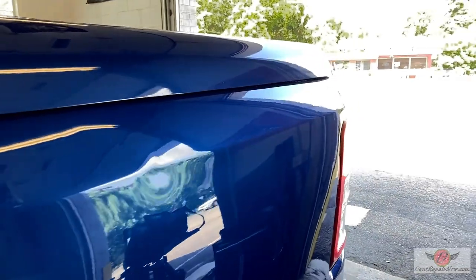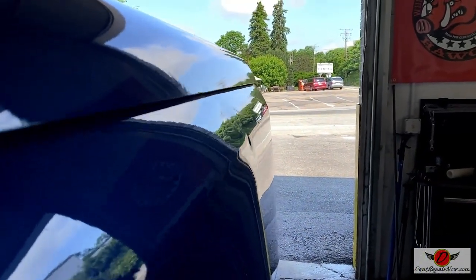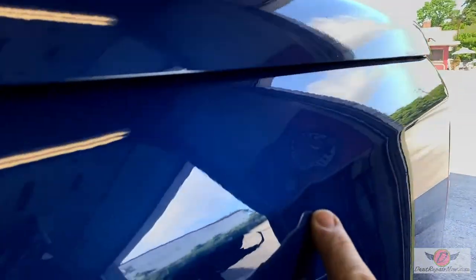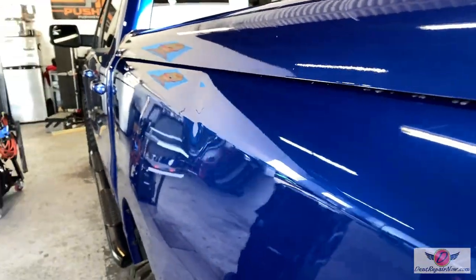All right, so here's our damage. You can see that right through the body line, right there. Body line is pretty hit. Right there, it's actually in and shoved up just a hair. But we are going to get this fixed and all taken care of. The thing's going to come out great.